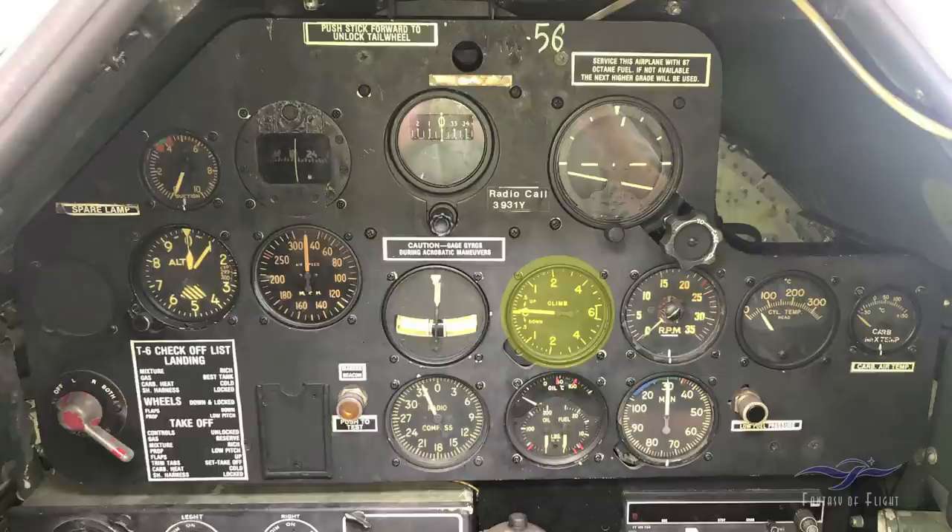Here you've got a rate of climb indicator — the big numbers are in thousands of feet per minute, up and down. Down here is our three-in-one gauge: at the top you have oil temperature with a minimum of 40 degrees before run-up and a red line at 100 degrees centigrade. Down to the lower left is the oil pressure gauge, and down to the right is the fuel pressure gauge, with red lines indicating where you need to keep them.